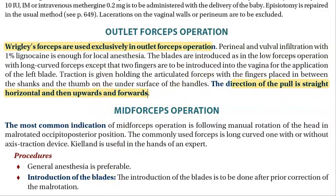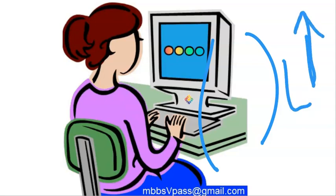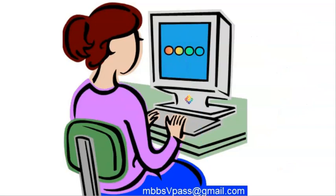How to know which blade is left and right — when you keep the forceps on the floor or table, you can tell which is left and which is right. You pick up the left one, insert it inside first, then insert the right one, and then lock them. Traction is given during uterine contraction.